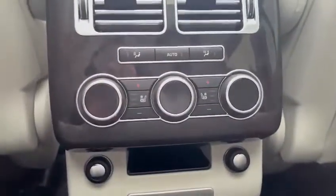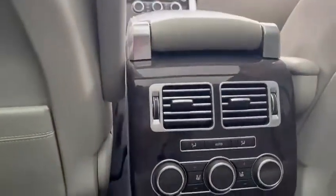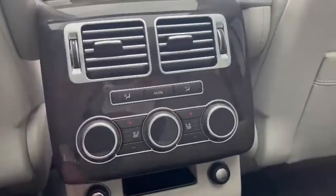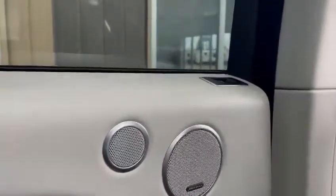We do have heated and cooling seats. I also forgot to mention that there are 12-volt ports located here, available in the front of the vehicle as well. There's a little storage and fans located there too. And you do have two Meridian speakers, which are very high quality and luxurious, giving you a crisp sound.